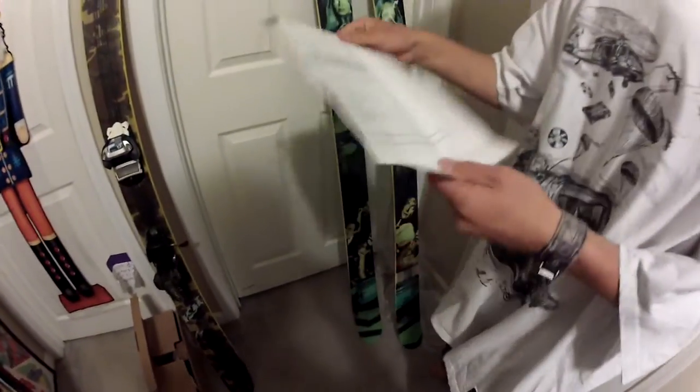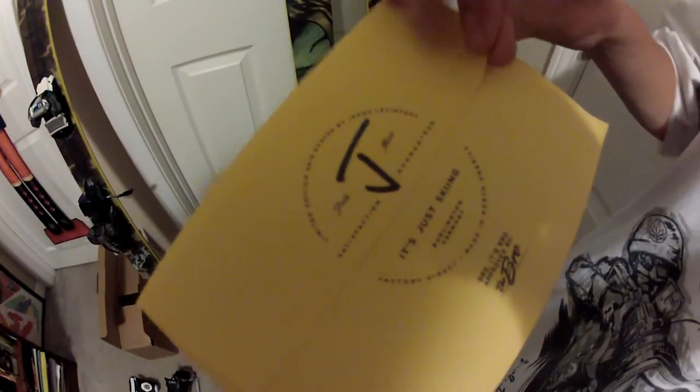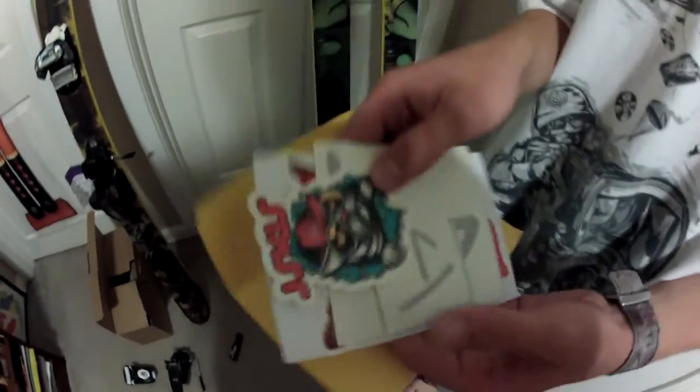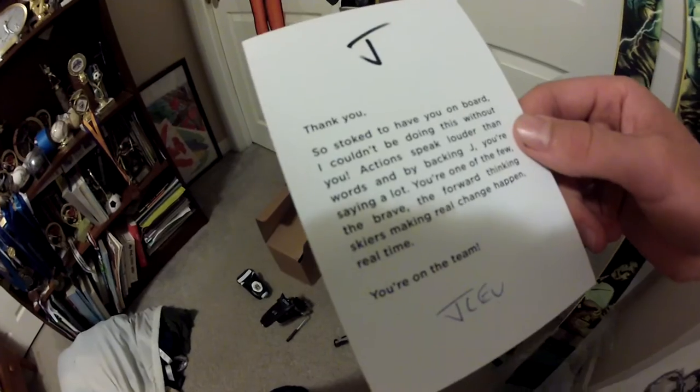For the stuff that wasn't the skis, we got an order form, a J-Ski sticker sheet with lots of stickers, and a letter — it's bro approved. Inside: more stickers, a nice pop-out cat, a couple of stickers and a couple of vinyls. We got Big J vinyls, and then Big Cat. 'So stoked to have you on board' — sweet.